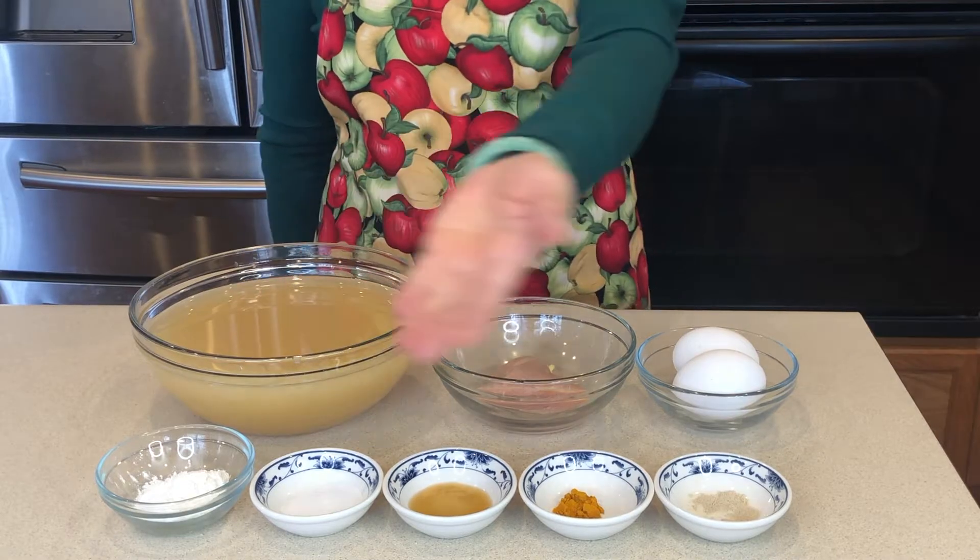Hello friends, everyone. Welcome to Madeleine's Kitchen. Today let's make chicken egg drop soup. Let's prepare the ingredients. Let's get started. Here are the ingredients.